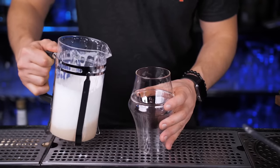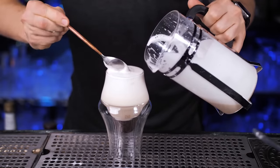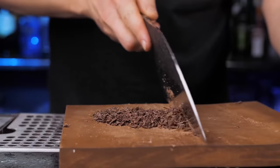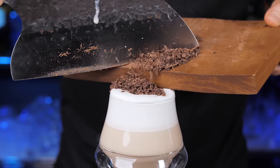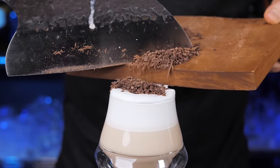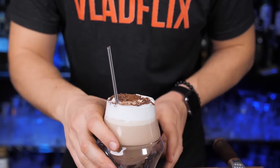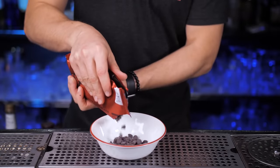Lightly stir it and pour it on top of the melted chocolate, making sure there's a lot of foam on top. Top it with some chocolate shavings, place them on top of the foam like they do on cooking shows — slow motion to make you want chocolate more than anything. Now stir it, take a sip, and prepare to say out loud that this is the best thing that happened to you in 2020.